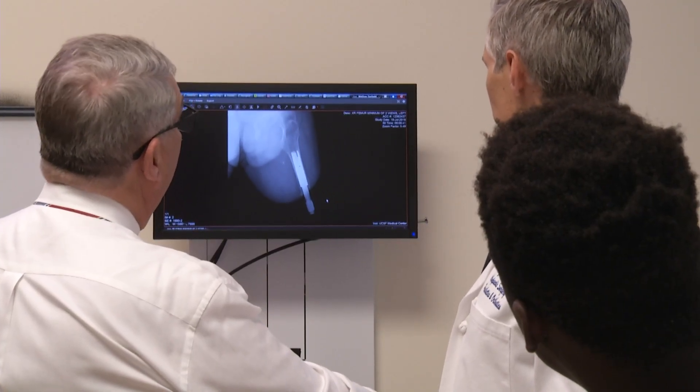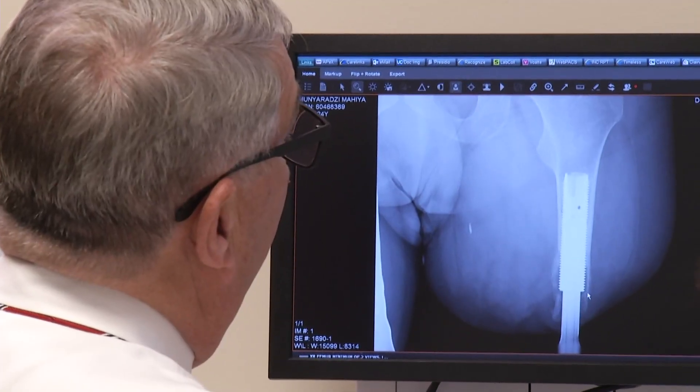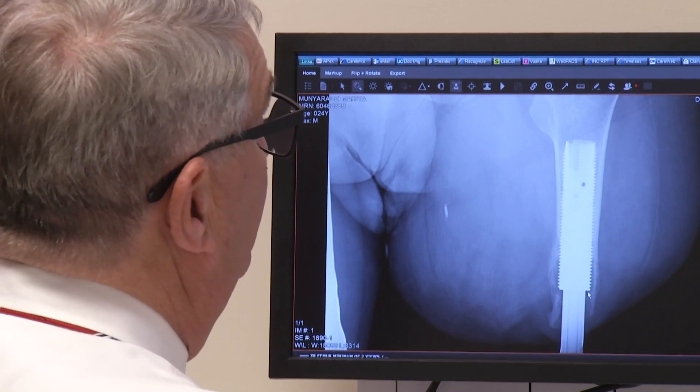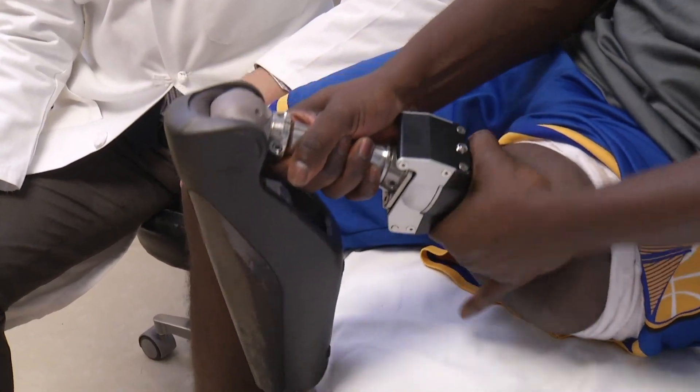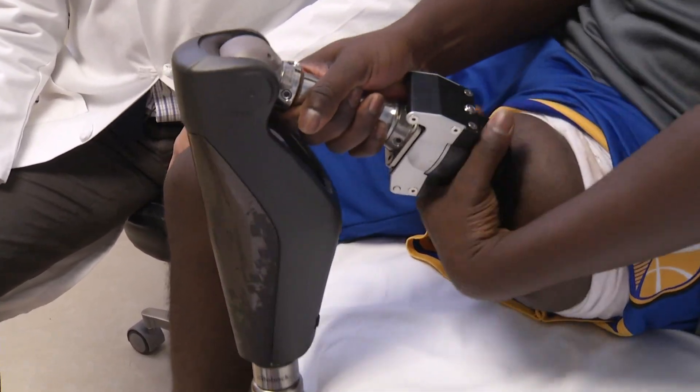The switch came for Munya when he discovered a cutting-edge procedure at UC San Francisco called osseointegration. It borrows the basic concept used for a dental implant. For patients with amputation, we are now able to secure the titanium implant directly to a person's thigh bone, or femur, and directly connect it to an external prosthesis.